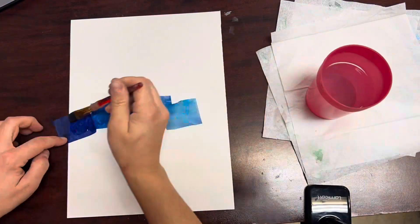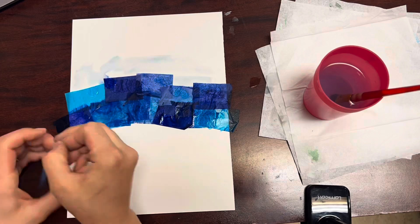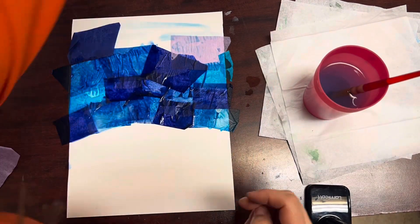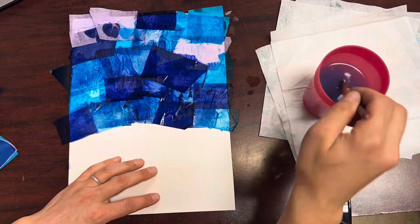Start by arranging squares of tissue paper on the top half of your watercolor paper. Stick them to the paper using water like glue, but then also add more water on top of the tissue paper.